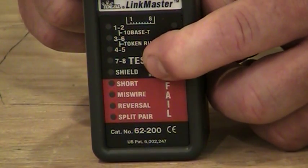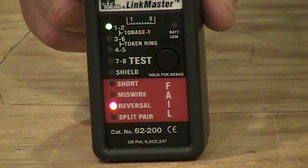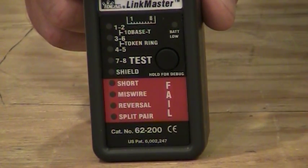Going into basic mode first, then diagnostic again — it lights up and we get one, two lit up with 'reversal.' Then pins three and six and four and five light up and it says 'miswired,' indicating miswiring on pins three and six and four and five. Lastly, the brown pair — seven and eight — lights up once and then nothing lights up after that, indicating an open in that particular pair.